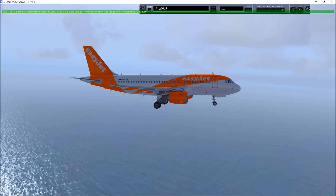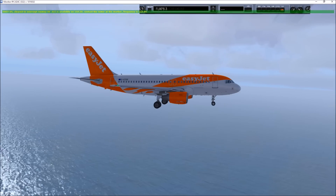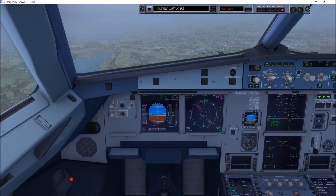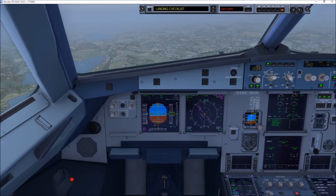Clear to intercept runway 05. ILS available at 110.1. Report tower at 4. Highlight altitude 4,000 feet. QNH 1019 millibars. You have 25 miles to runway, set. Down to 4,000 feet on 1019. Checker marks, Kennedy. Bye Dave.